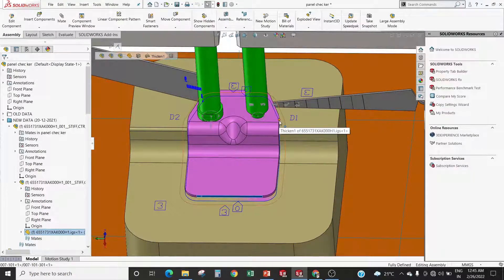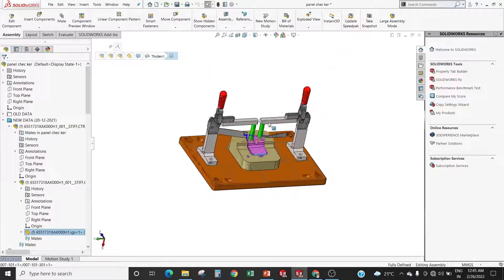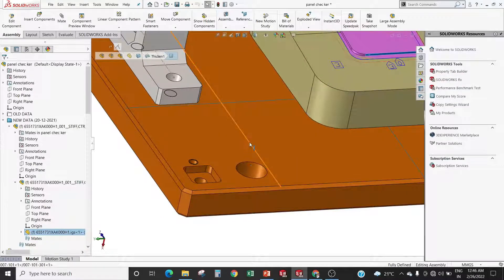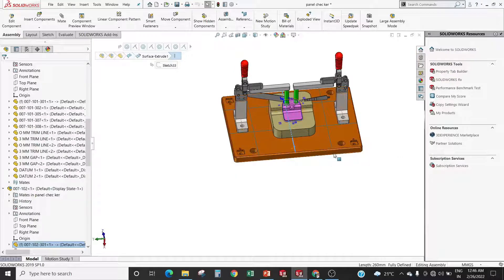There are many other things used in panel checker, like nameplate, parking block, and car line values. These are the car line values marked at 100mm gap.